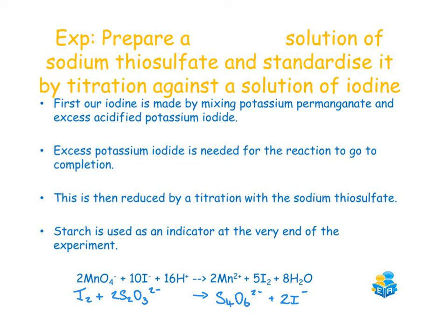Next, we make our iodine solution by mixing potassium permanganate of a known concentration with excess acidified potassium iodide. The potassium iodide is acidified using sulfuric acid. The KI is in excess to ensure the reaction goes to completion, and the sulfuric acid is in excess to provide sufficient H⁺ ions so manganese reduces from Mn⁺⁷ to Mn⁺², avoiding Mn⁺⁴. The excess acid also keeps the iodine produced in solution.